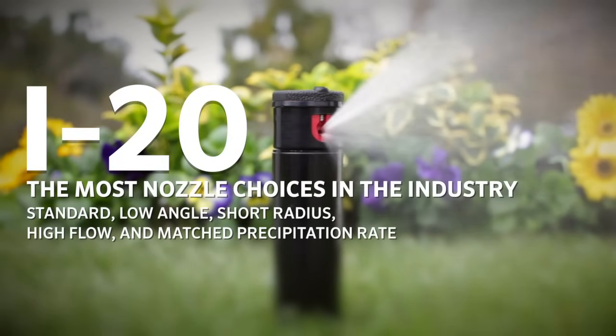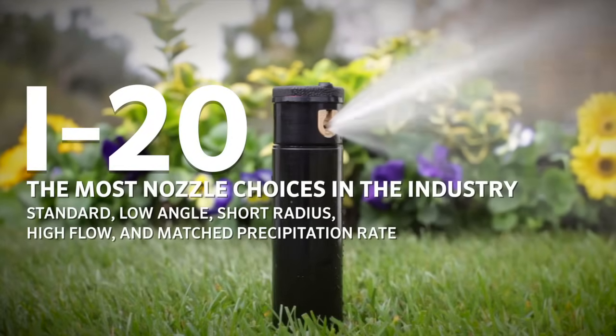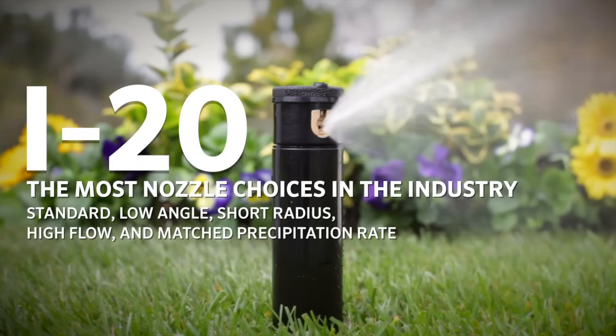The i20 features the most nozzle choices in the industry with standard, low angle, short radius, high flow, and matched precipitation rate options.